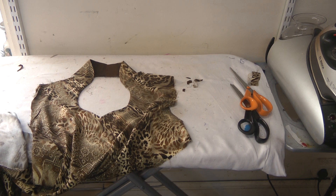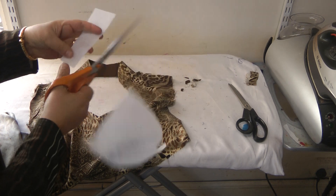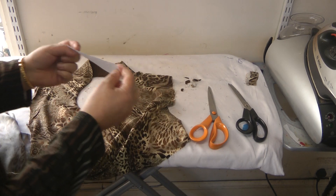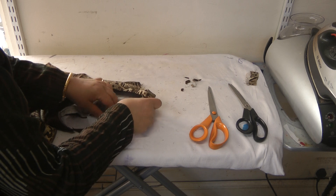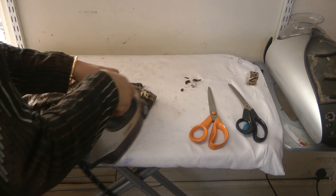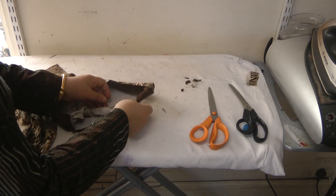We're going to get a little bit of scrap interfacing and cut just a straight piece that's about an inch in width and maybe four or five inches in length. We're going to open this neckline up and reinforce this back area by just ironing this onto the fabric.